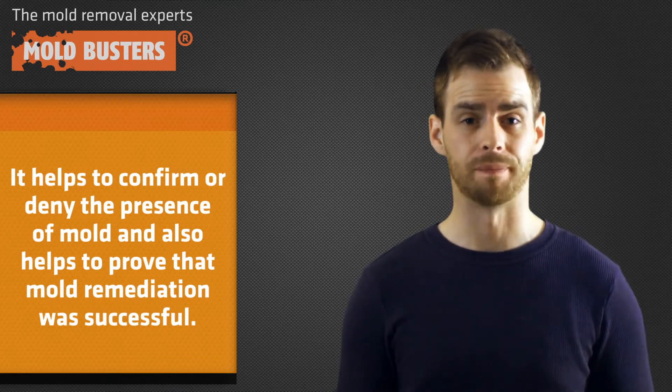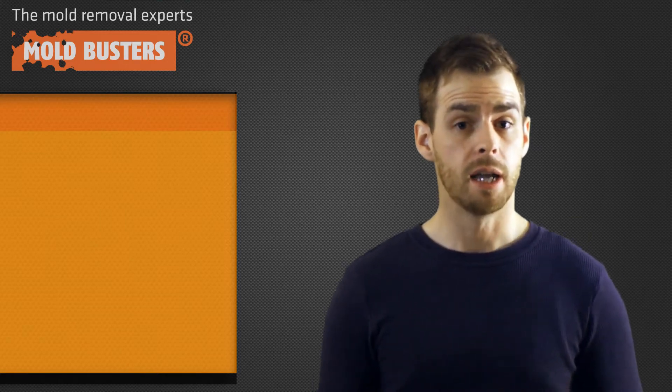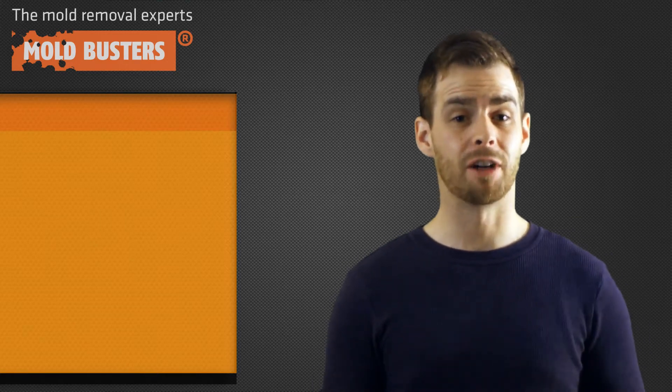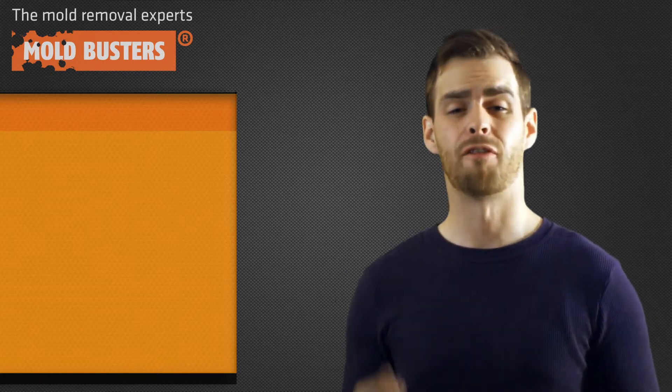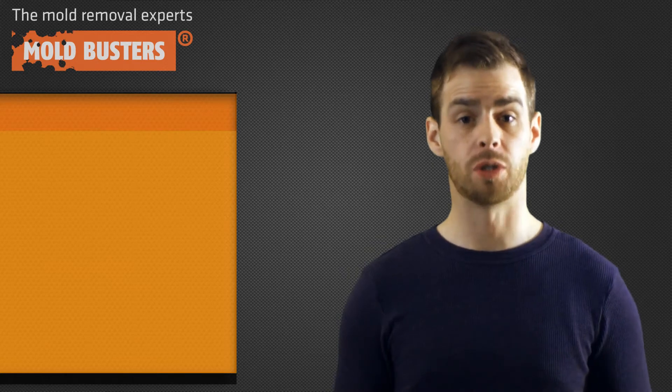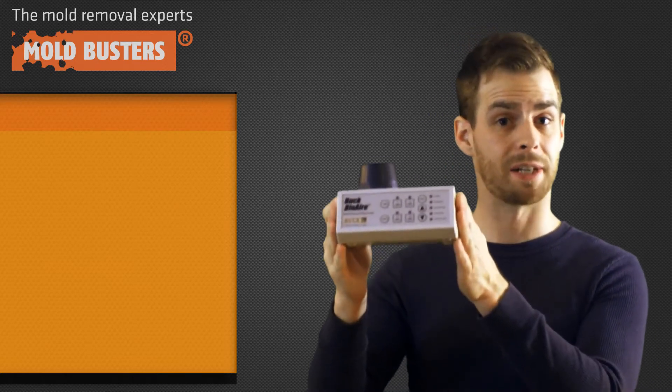There are many different ways to test the indoor air quality of a home or office. Today, there are many different companies offering indoor air quality testing, and as a result there are a variety of machines and methods used to do so. Mold Busters primarily uses these types of air sampling pumps.